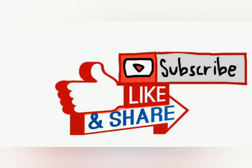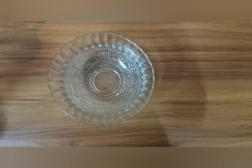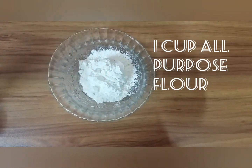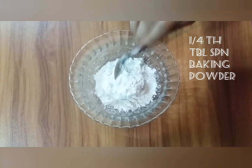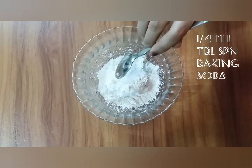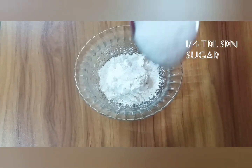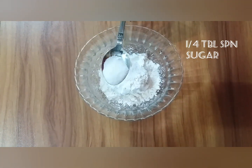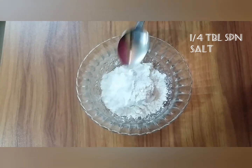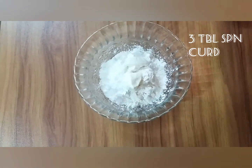Take a bowl and add 1 cup maida, 1/4 tablespoon of baking powder, 1/4 tablespoon of baking soda, 1/4 tablespoon of sugar powder, 1/4 tablespoon of salt, and 3 tablespoons of curd.